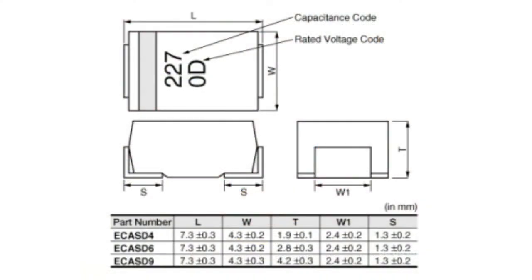The capacitance range of these capacitors is from 6.8 to 470 µF, and the rated voltage range is from 2 to 16 VDC.